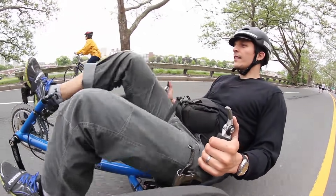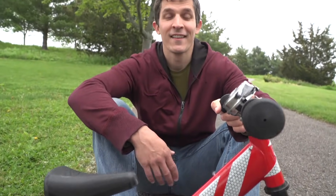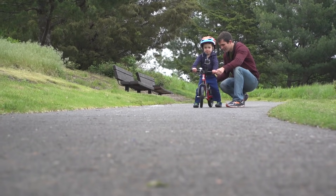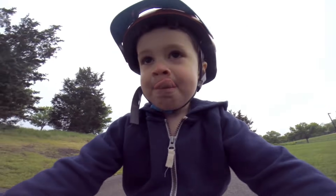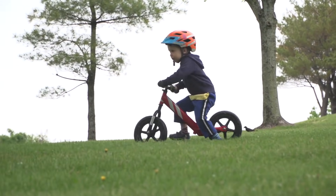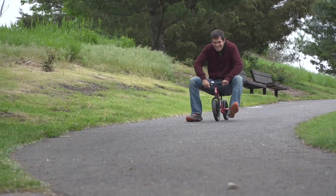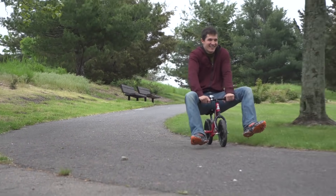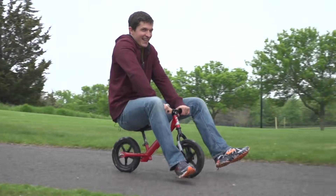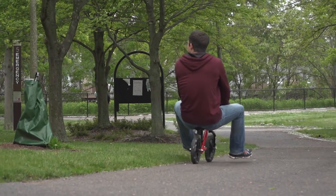But how does a rider keep a two-wheeler balanced? This is a two-wheeler — this is Calvin's balance bike. Calvin is just learning how to balance by straddling the bike and propelling it with his feet. I wonder if I can balance such a small bike. The balance bike is so low to the ground, it's actually really hard to balance for me. I have to steer back and forth constantly just to keep it up.